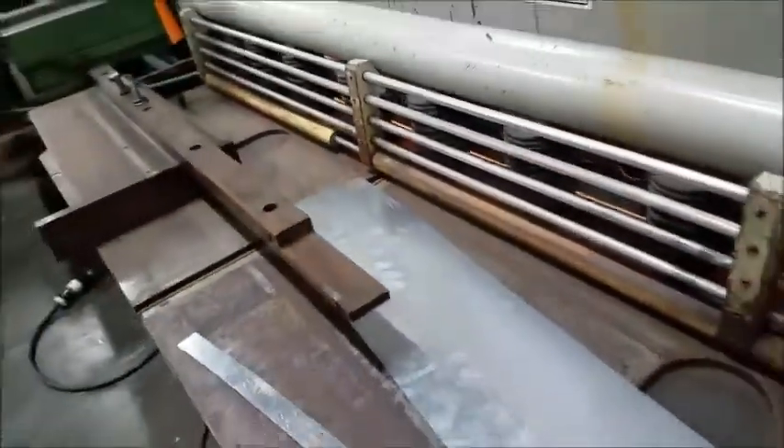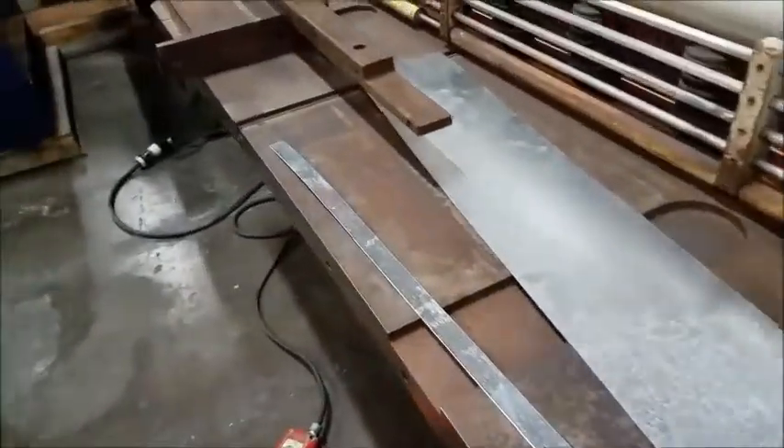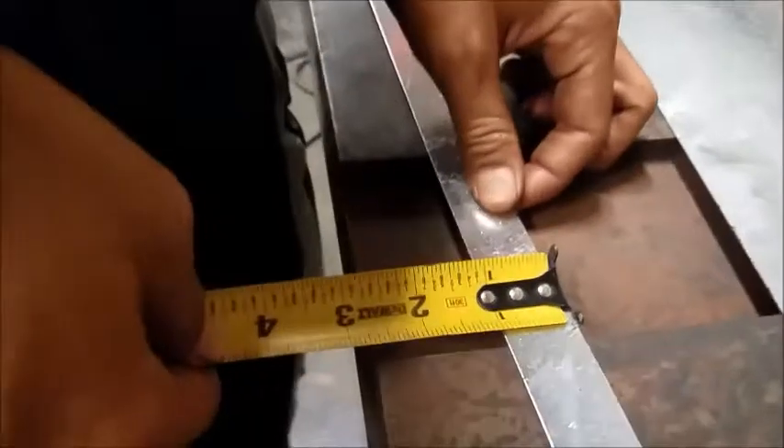Here's our one inch piece we cut — we're going to go ahead and measure it. Here's what we're going to do, and it's short.